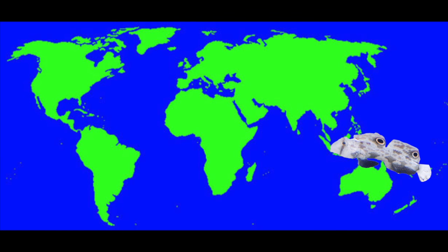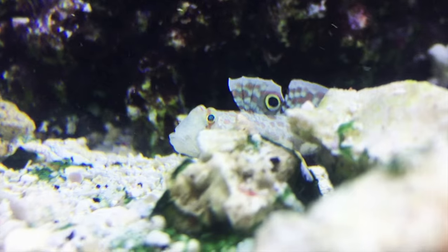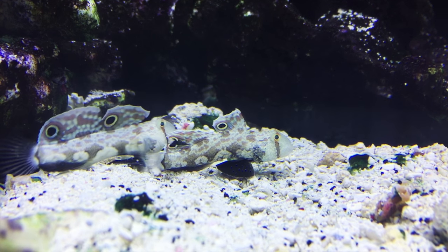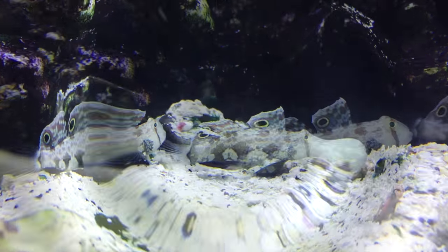The Twin Spot Signal Goby can be found in Indonesia and Vanuatu. This is a great looking fish, also known as the Two-Spot Blenny or the Crab Eye Goby. They have a very distinctive coloration and they're fun to watch move along the sand bed.